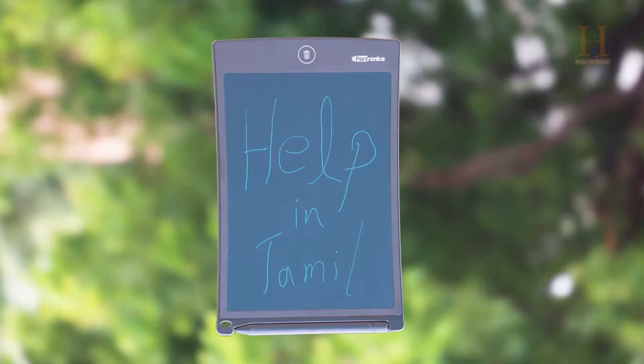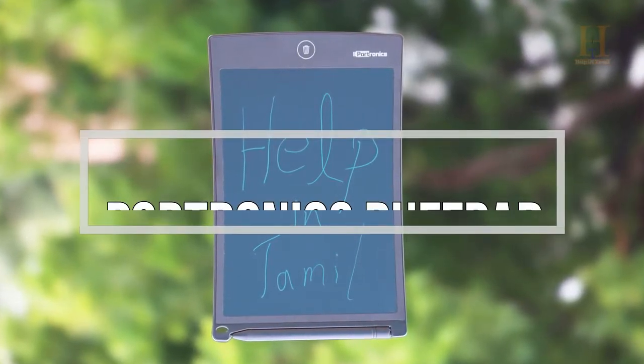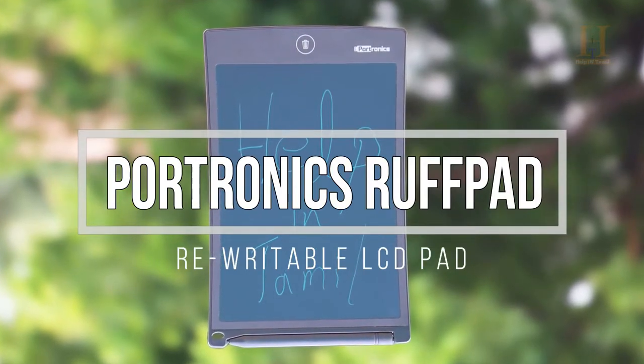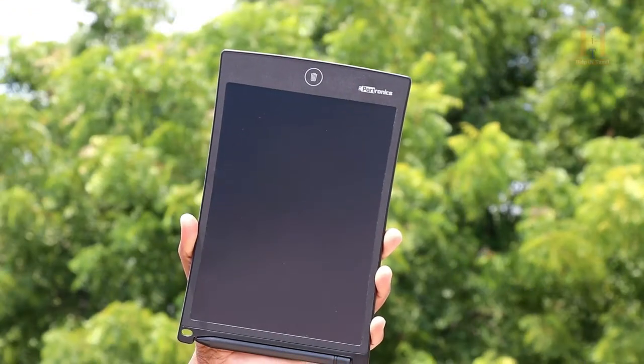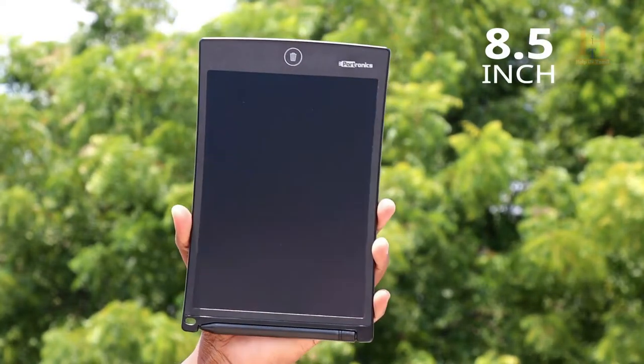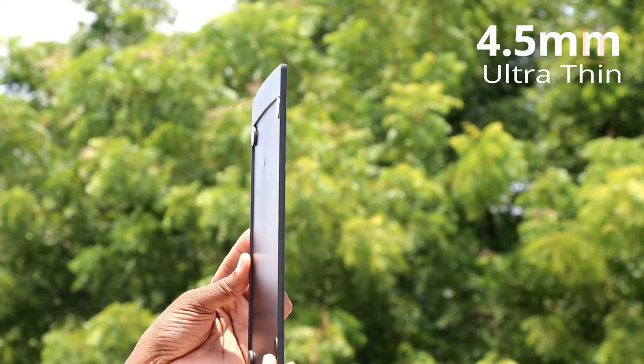Hello friends! What are the first super cool gadgets in our channel? The Portronics Rough Pad — this is an electronic re-writable pad. The display is 8.5 inches.